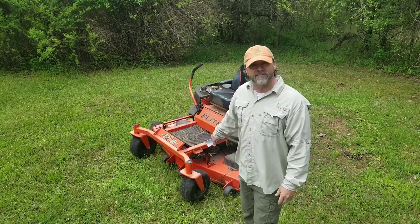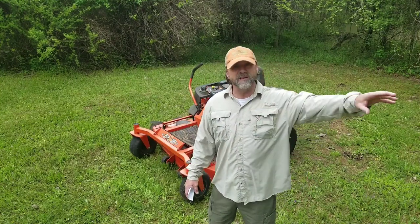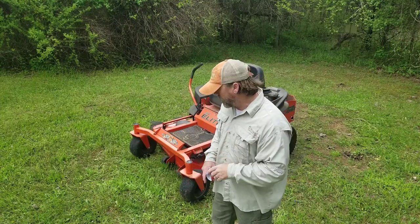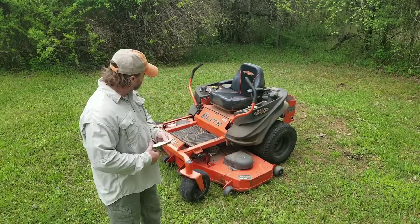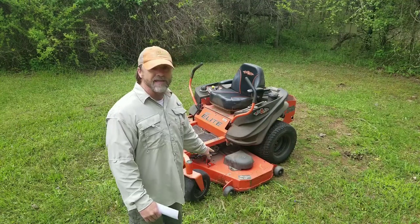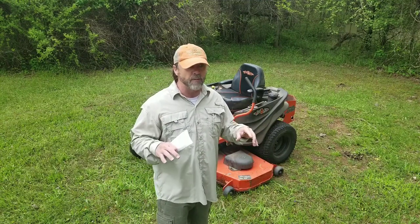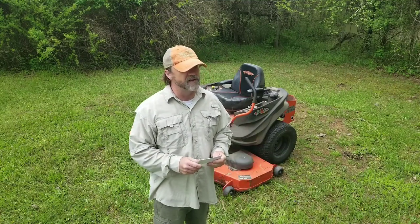You're going to pay up a little bit for this thing, but guess what? You will never buy another mower again. The 15 crappy mowers you bought throughout your life — this will be the last mower you buy. This thing is an absolute tank. You will not tear it up, you will not destroy it. The deck is a monster. If you've seen my videos and you've seen the brush piles, I use this to clean the property and straighten it up, and I have never had any issues.